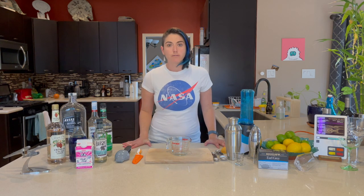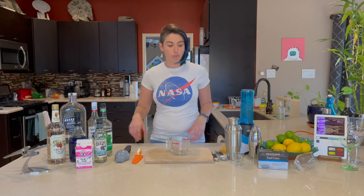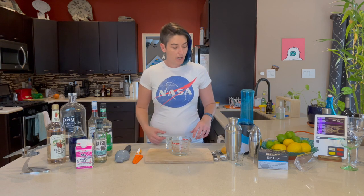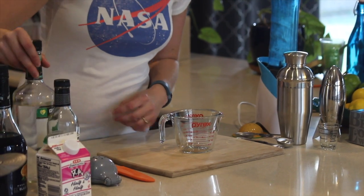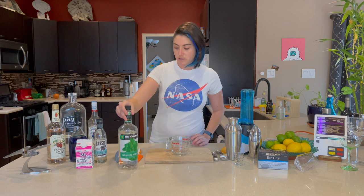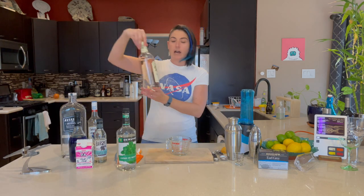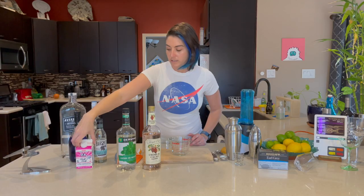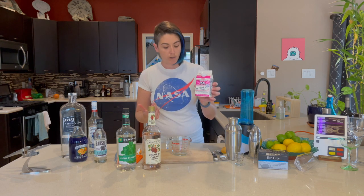Let's start with T'Pol's Vulcan Grasshopper. This is just your basic grasshopper, but I was really excited to have this in the book because I like this drink and I wanted to know how to make one. We're going to need three ingredients: creme de menthe — usually green, but I have clear creme de menthe, you can add green food coloring if you want — clear creme de cacao, and single cream. Single cream is really hard to find, so half and half works just as well.